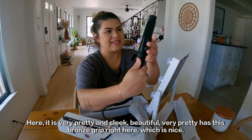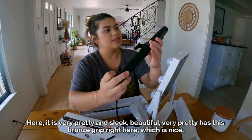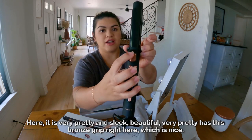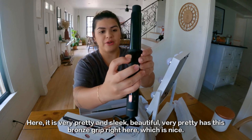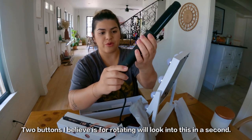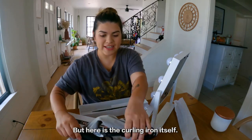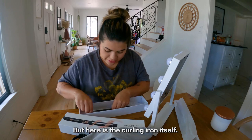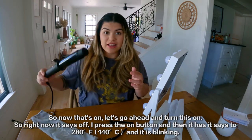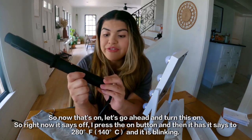Very pretty and sleek — beautiful. It has this bronze kind of grip right here, which is nice. Two buttons — I believe they are for rotating; we'll look into that in a second. Here is the curling iron itself. Now that it's out, let's go ahead and turn this on.